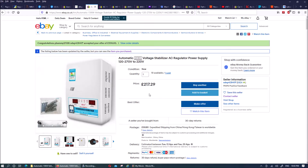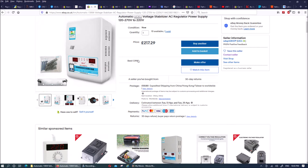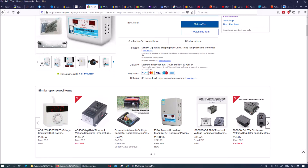Now because I'm in the UK, we have a stable voltage here. But in order to test this, I need something else I can use to regulate the voltage and use that as an input so that this equipment can regulate that voltage and give me 220 volts.